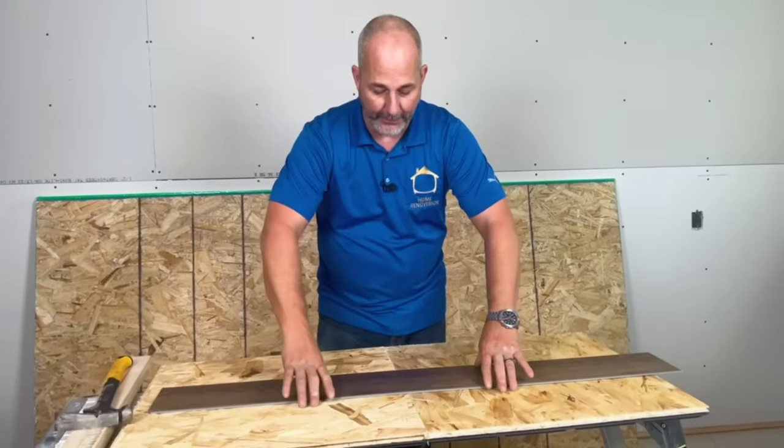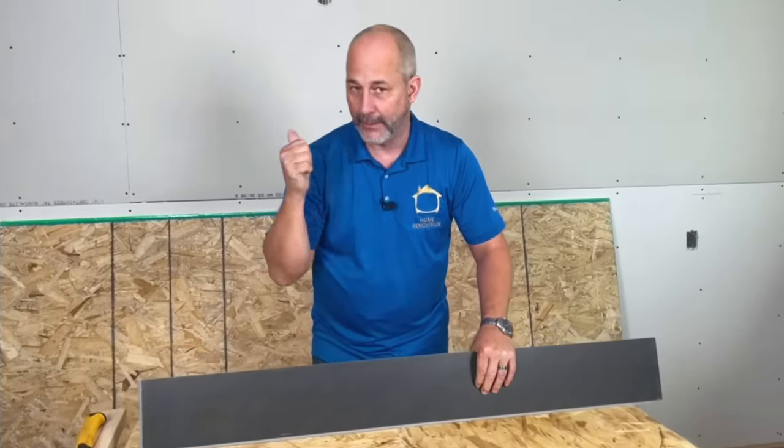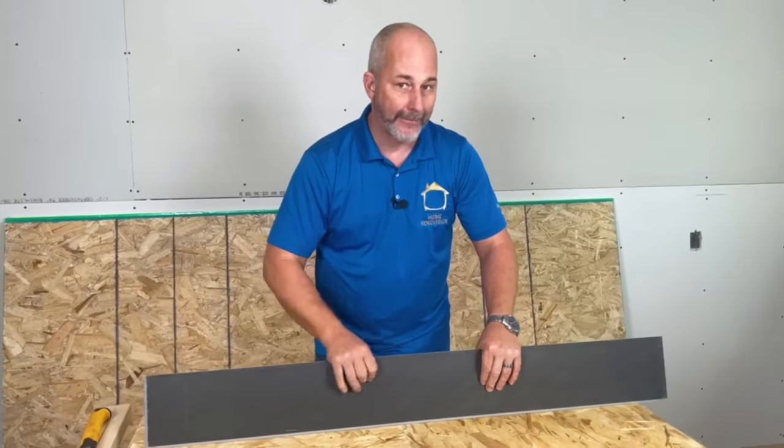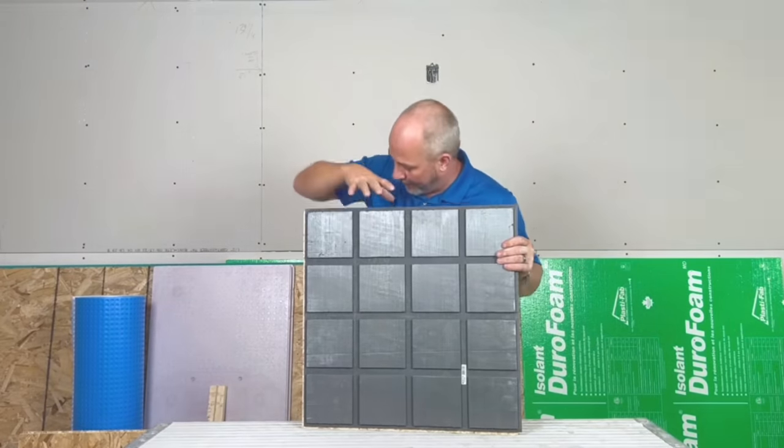This Drycore panel is not suitable for planks by itself because it has no underpad. You're either going to need an underlayment, or buy planks that have an underpad to go directly on OSB. The insulated thermal-break panel goes for $2.50 a square foot — so it's more expensive to get a thermal break.